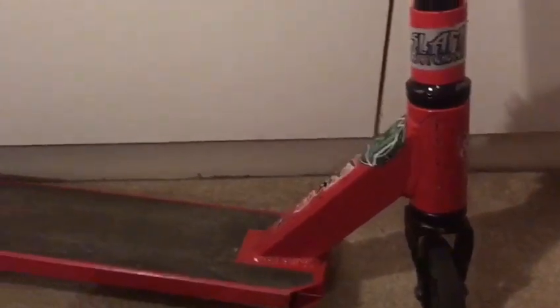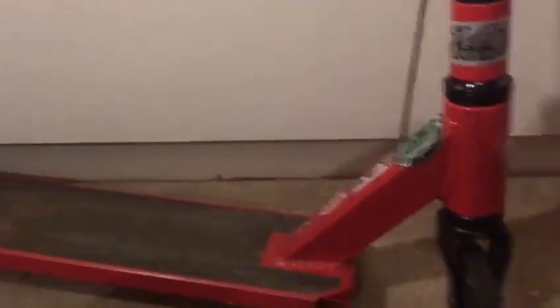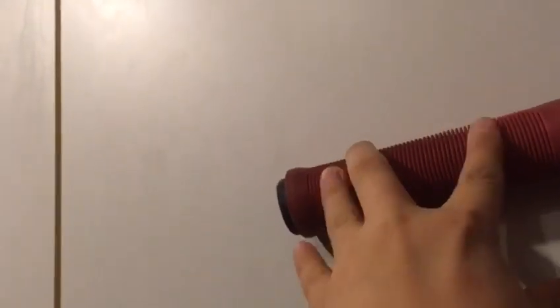The parts this scooter consists of: I mentioned the Neko headset and the bars, which are steel. The grips are very comfortable — they're just ordinary grips but they're really comfortable. It comes with an ordinary fork, though it has some nice holes in it.